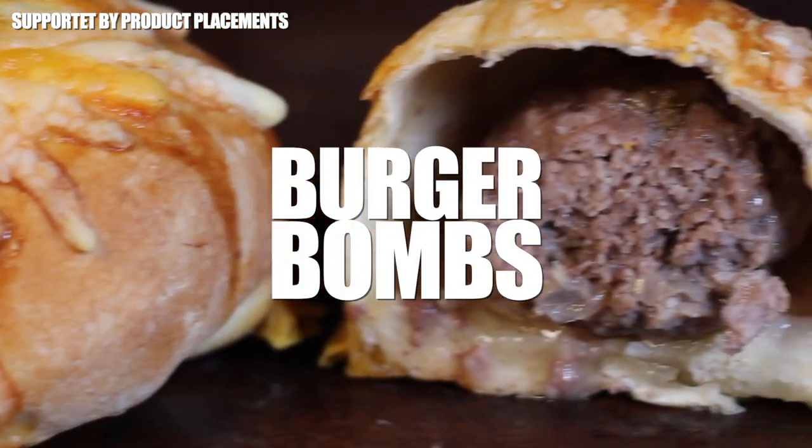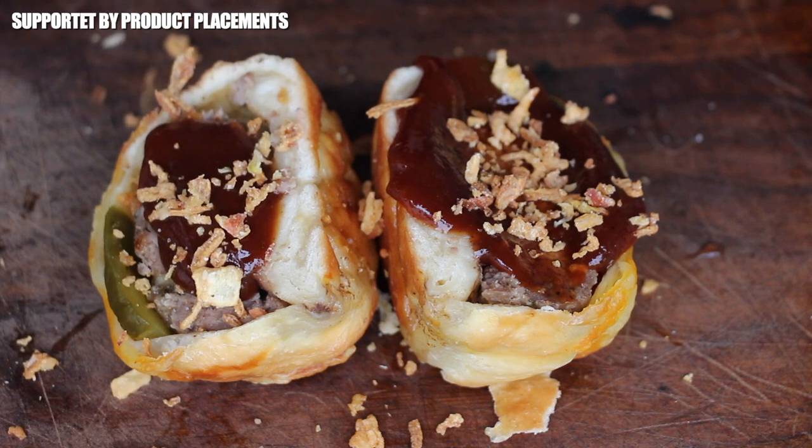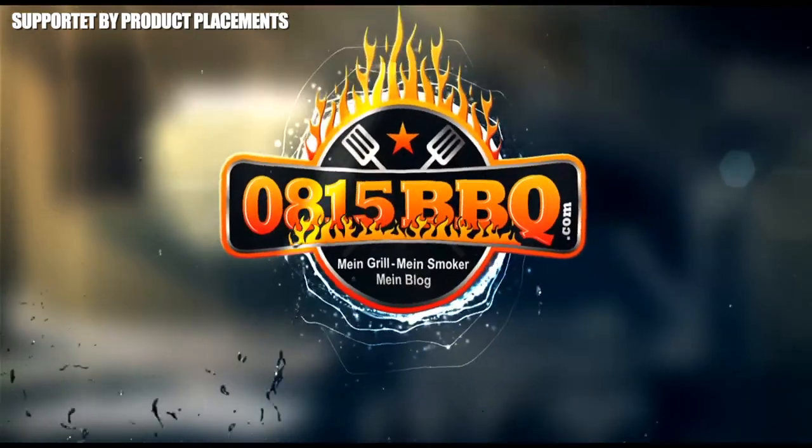All right folks, today we are grilling cheeseburger bombs, so stay tuned. It's time to grill.